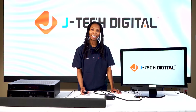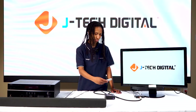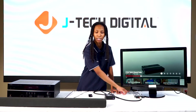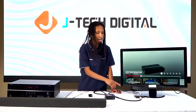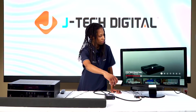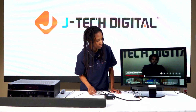Now that we have everything connected, let's see how it works. We'll go ahead and play our video. That connection was from our RCA output to our soundbar, and now we can test the optical output to the soundbar as well — and it works.